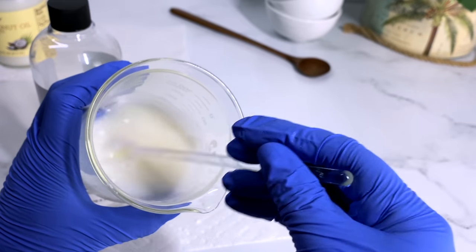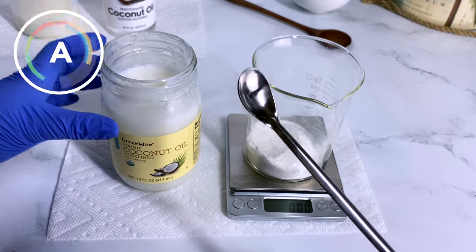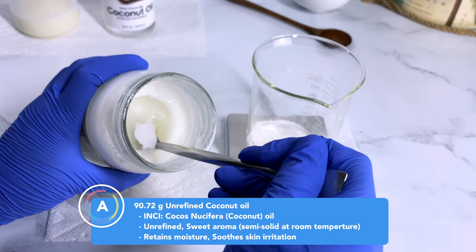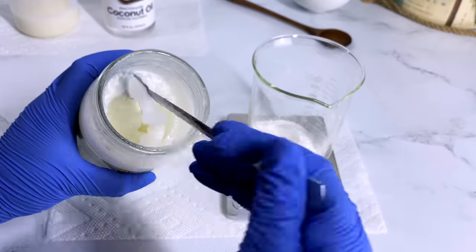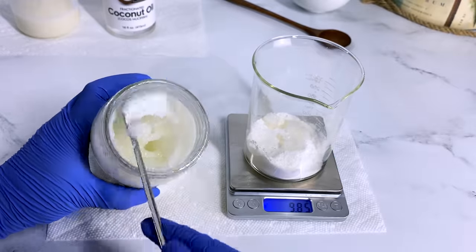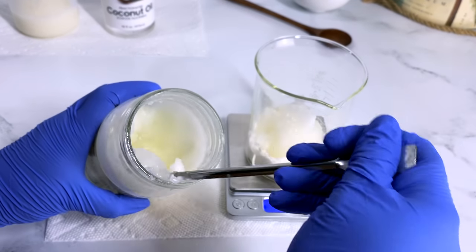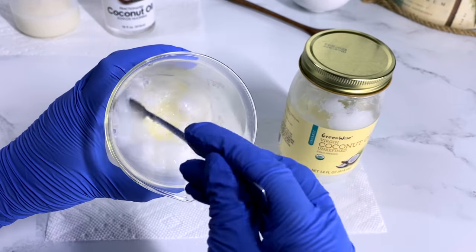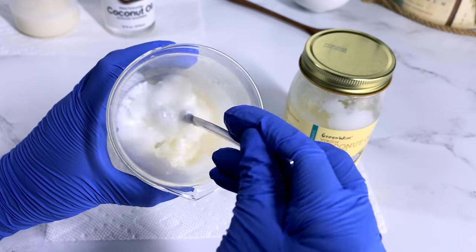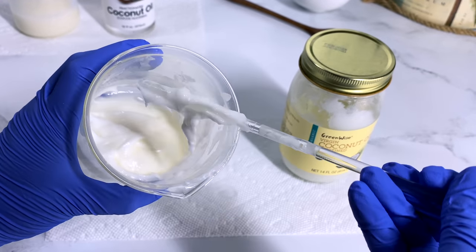Now we're going to repeat the same process using the virgin coconut oil. Virgin coconut oil is unrefined and semi-solid in texture, especially when placed in a refrigerator or cooler temperatures. If it's in warmer temperatures, it will melt down to a liquid — so it's not a butter, it is definitely an oil. Most people use it as a substitute for nut butters and seed butters, especially those with allergies or irritation to them. Another difference is that virgin coconut oil smells very sweet — just like yummy coconut.